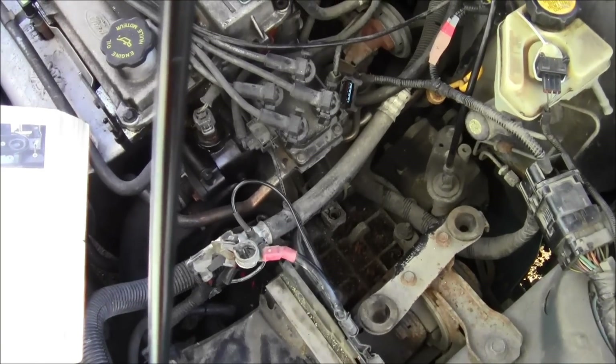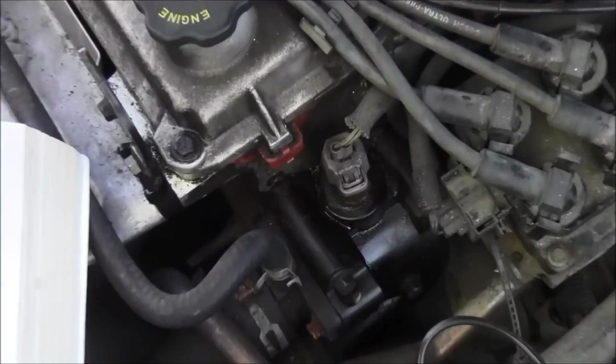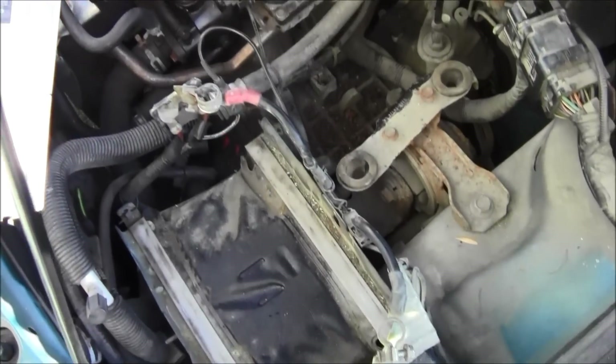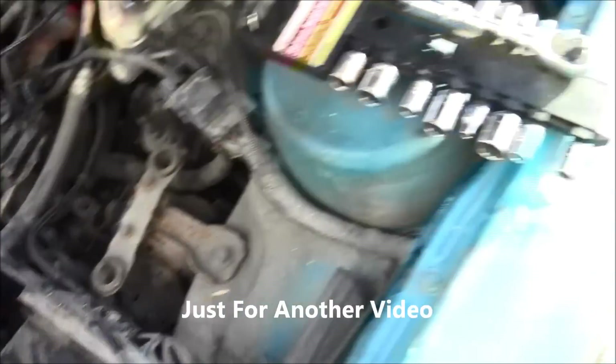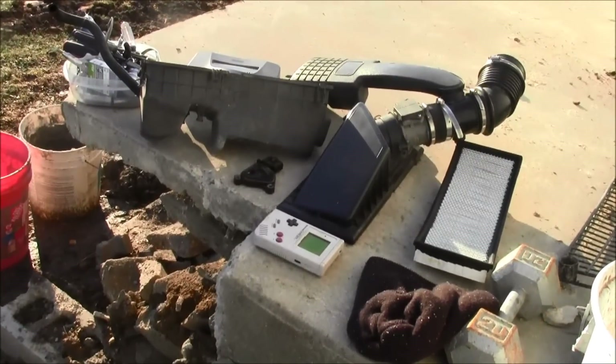The location of the engine coolant temperature sensor is right there. To get to this, I disconnected the battery — actually took the battery out. It's right there, and then there's the air plenum and all that jazz.